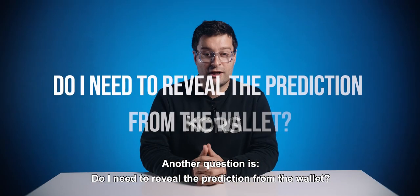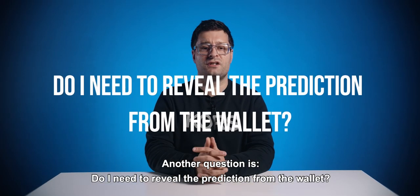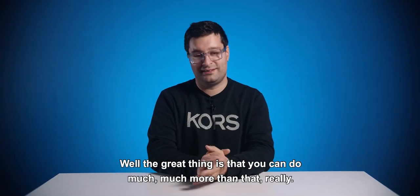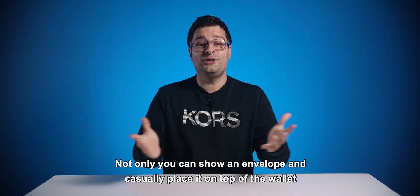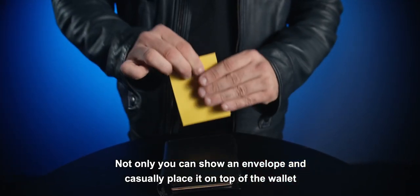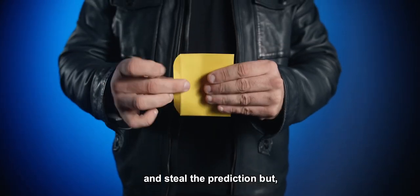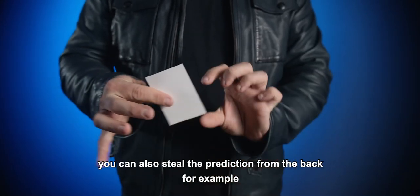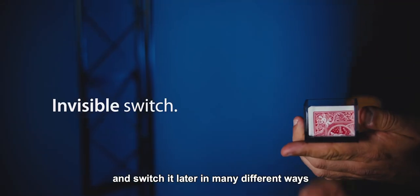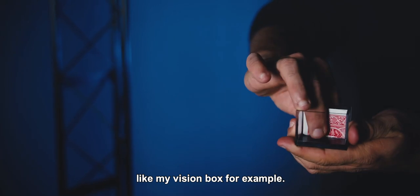Another question is: do I need to reveal the prediction from the wallet? The great thing is that you can do much, much more than that. Not only can you show an envelope and casually place it on top of the wallet and steal the prediction, but you can also steal the prediction from the back and switch it later in many different ways, like with my vision box, for example.